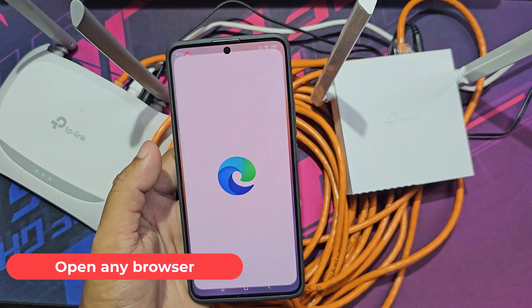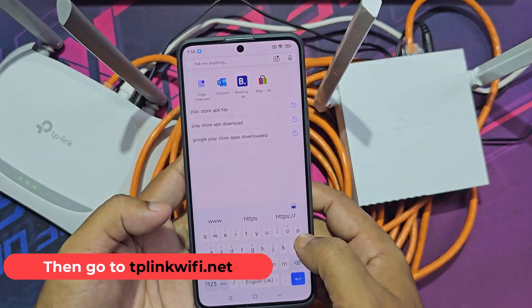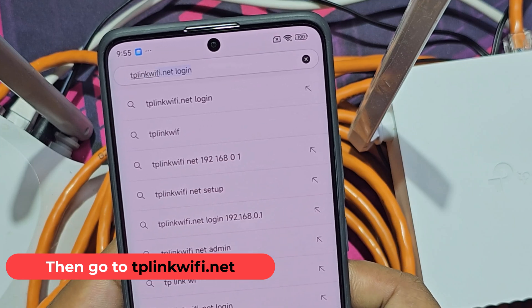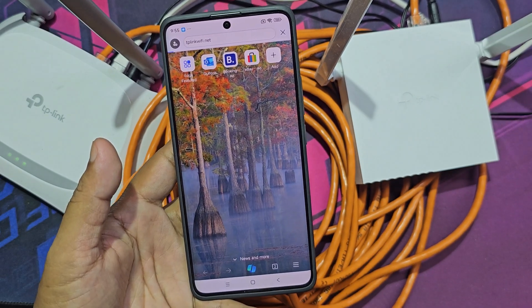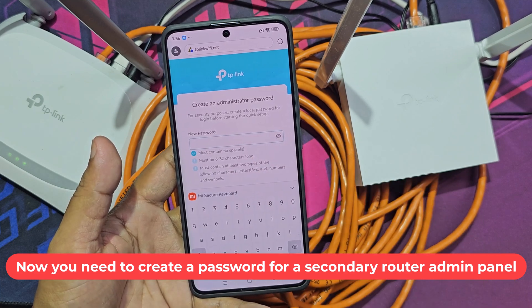Open any browser, then go to tplinkwifi.net. Now you need to create a password for the secondary router admin panel.